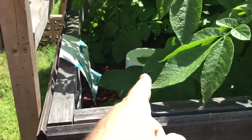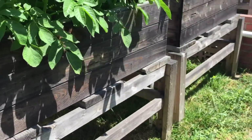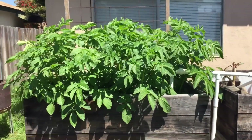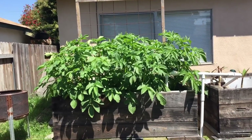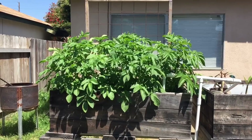I have not made that adjustment to the standpipe yet to shorten the water level. I think I might just let it go this year and try it out next year, because I don't want to change things in the middle of all this.